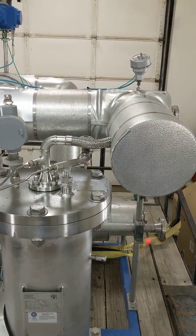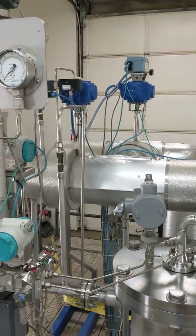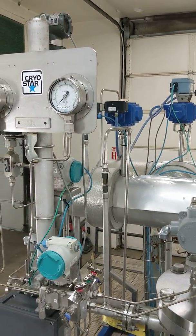The pump is in great condition and ready to operate. We'll be happy to do some more training over the phone.